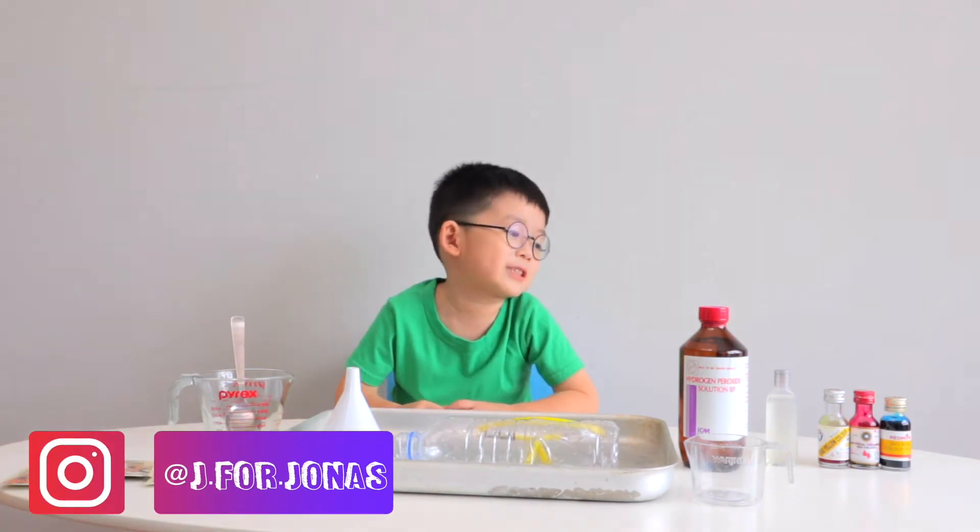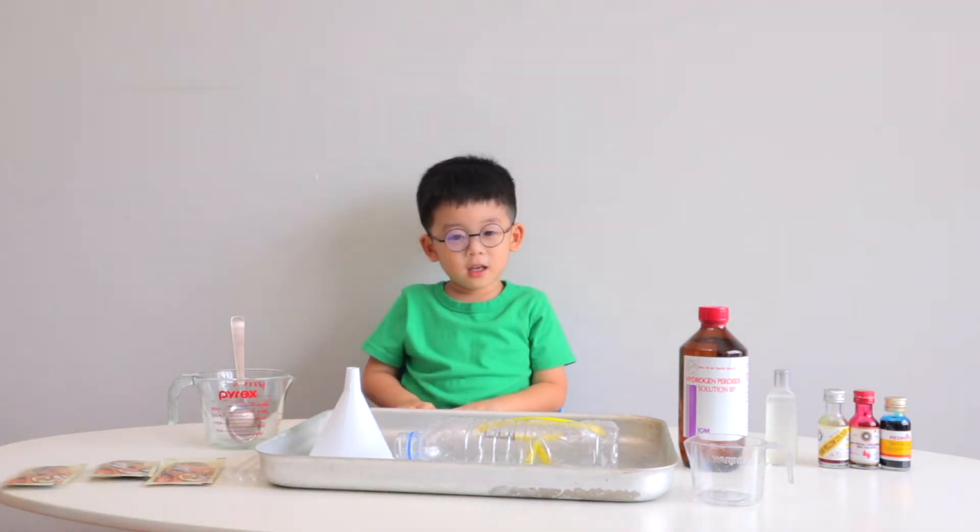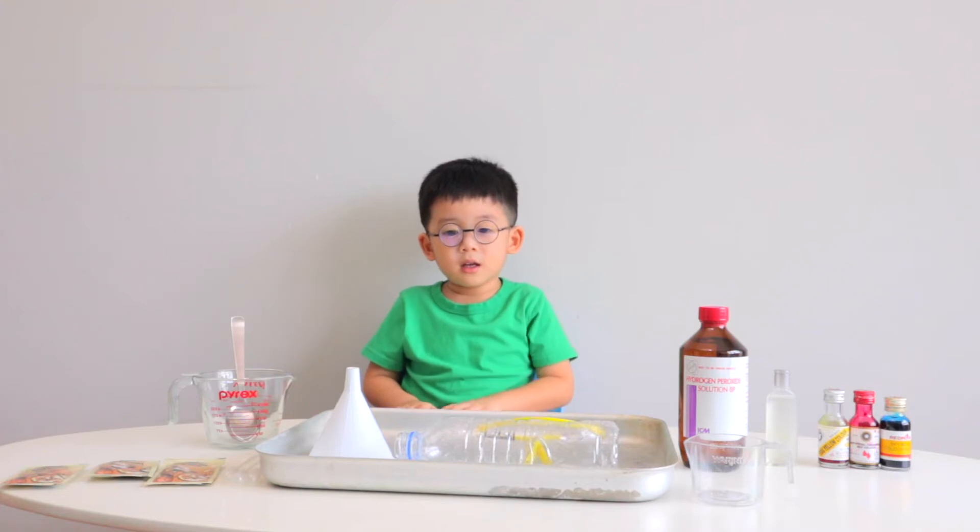Hi guys! Welcome back to my channel! Today we're going to do a science experiment. We're going to make Elephant Toothpaste.